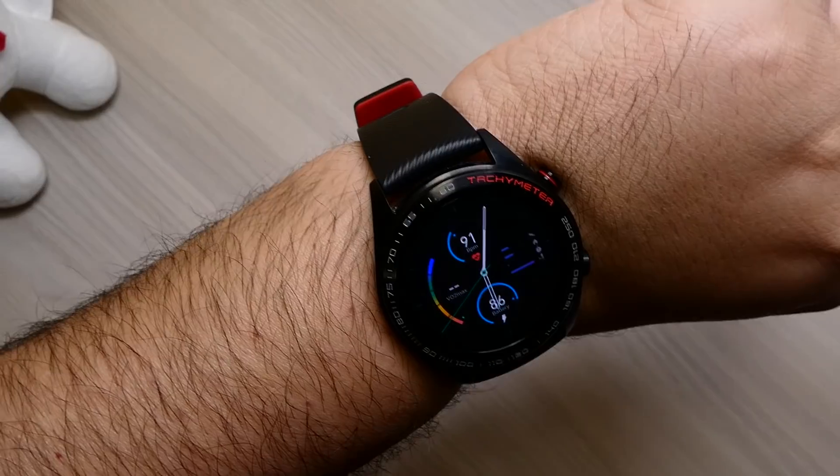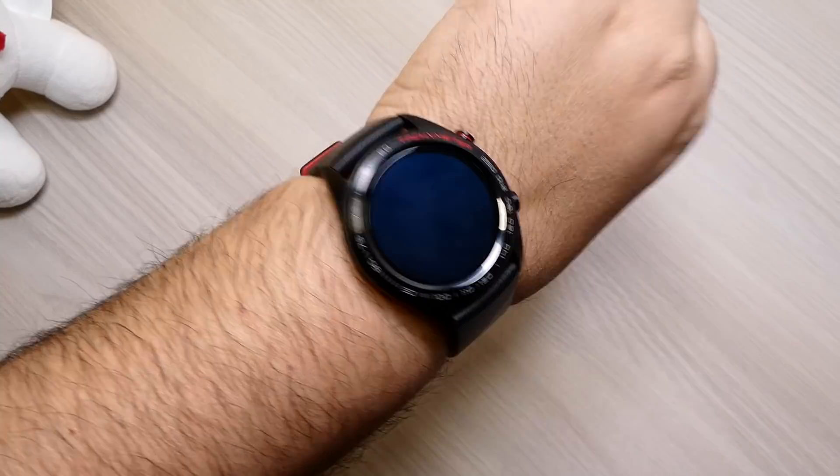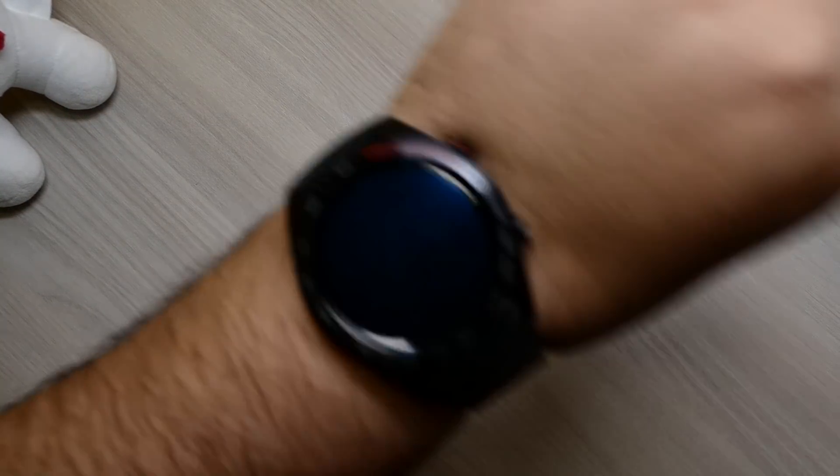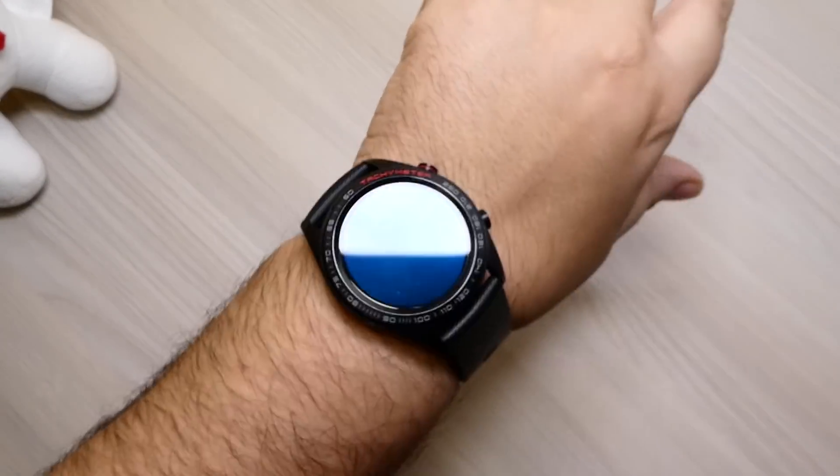L'altra mancanza è che non vi notifica le chiamate: i messaggi sì, le notifiche WhatsApp, messaggistica, social, YouTube — tutto. Le chiamate invece non fanno vibrare l'orologio, non vi notifica chi vi sta chiamando. Quindi questa è una mancanza non da poco. Non ricordo se la prima versione del firmware l'aveva implementata, ma ci aspettiamo che con i prossimi aggiornamenti venga di nuovo messa a disposizione. Questi sono due aspetti abbastanza negativi. Anche se, ripeto, per il fitness, le attività, il monitoraggio del sonno e il battito cardiaco è davvero preciso.